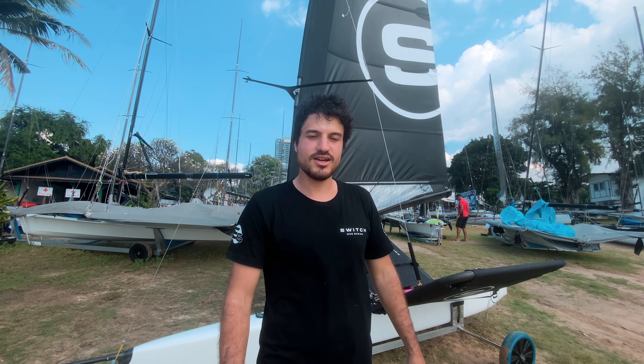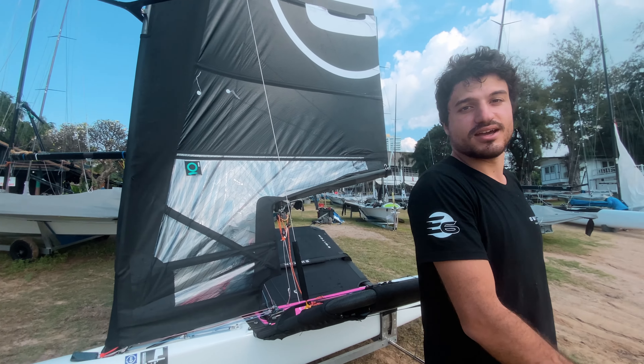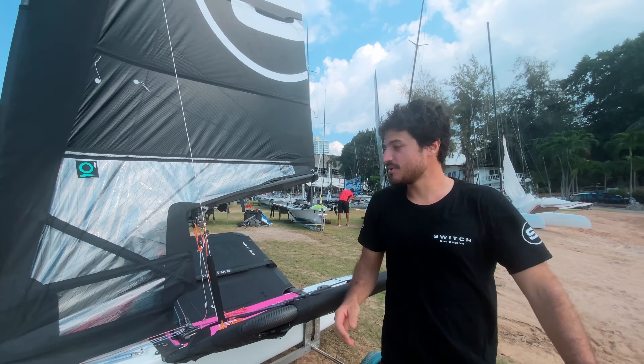Hello, I'm Gianmaria Ferrighi and this is the Switch. Me and my brother are the two designers and Element 6 is producing it here in Thailand. So this is the boat — if you follow me, it's pretty much similar to a moth in most ways.